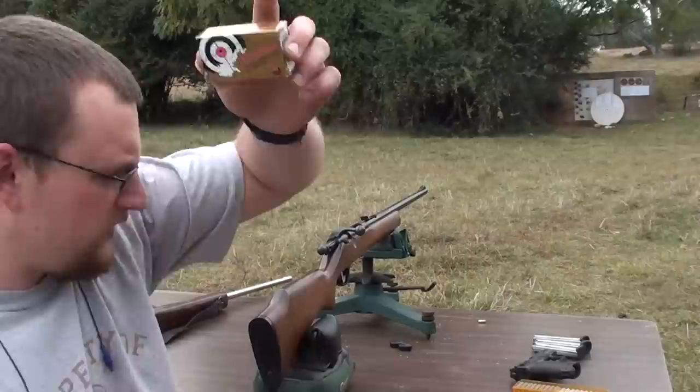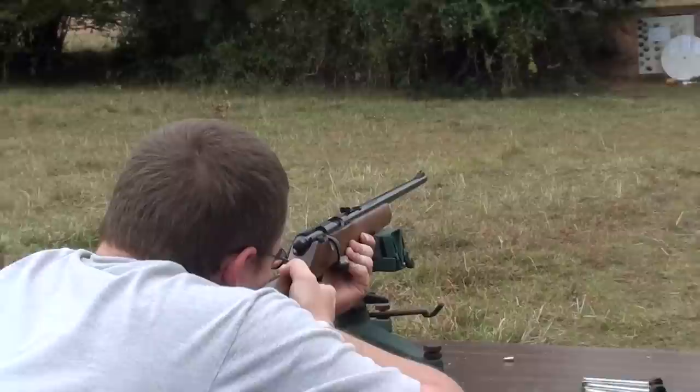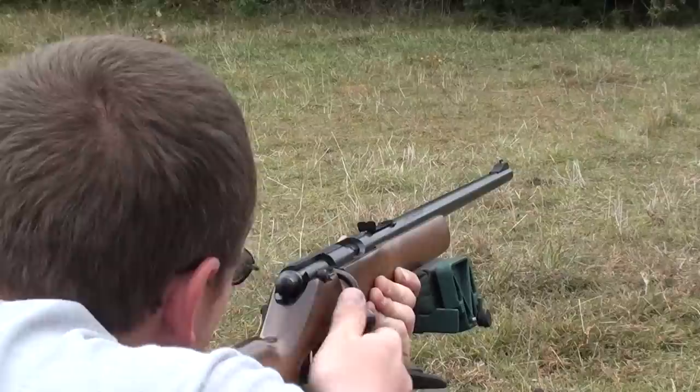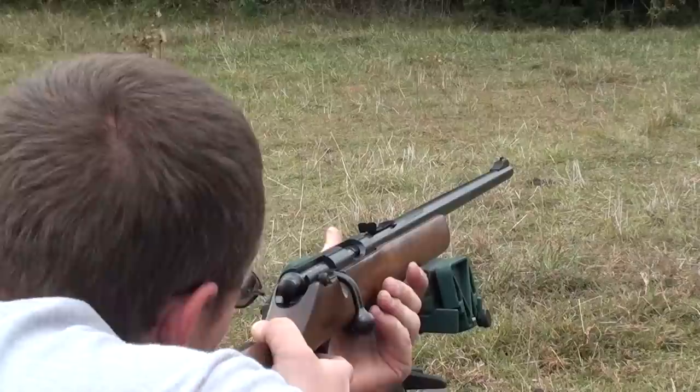The first load we're going to be testing is SK Rifle Match. This is German-made ammunition, really good stuff. We'll see how it does. I'm going to go ahead and run seven shots.